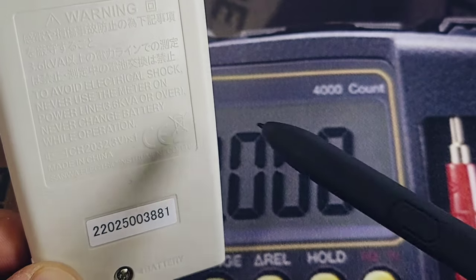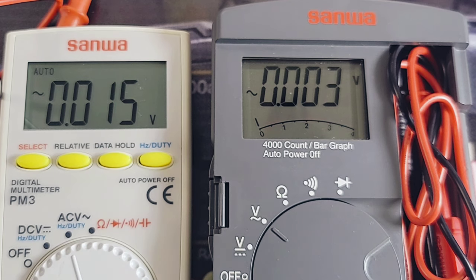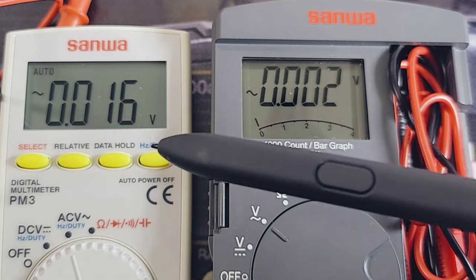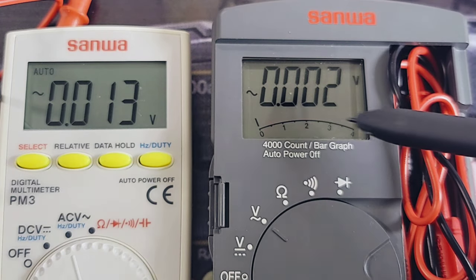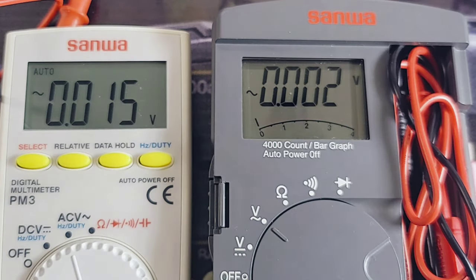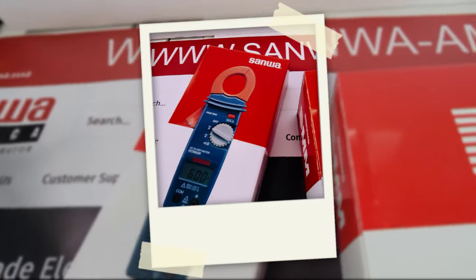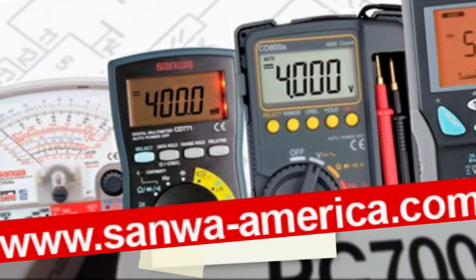We have only the CE logo in terms of a third-party standard — that's it. Beside the PM3 we have the PM11 from Sanwa, and you can see a slightly different look altogether. Display-wise I definitely prefer the PM3 — the font is bigger, just a little bit crisper, and overall I just like it. We don't have the bar graph like on the PM11, but I still prefer the PM3's display.